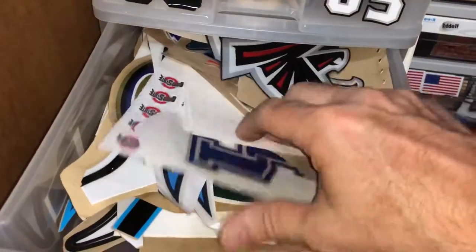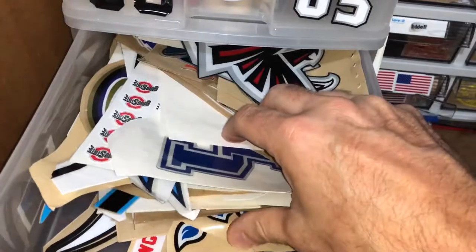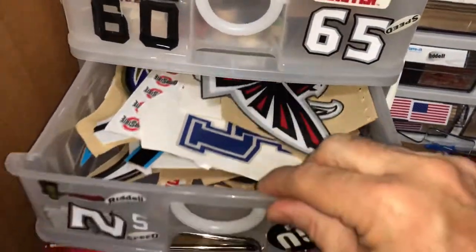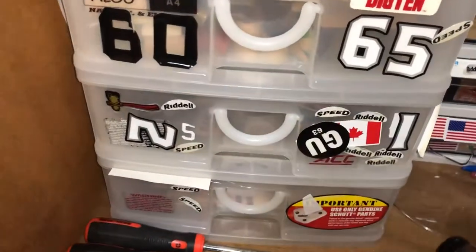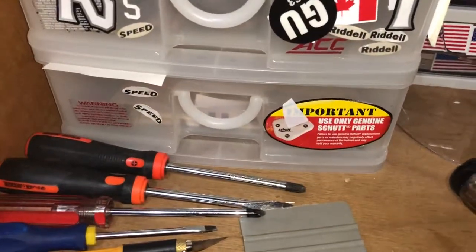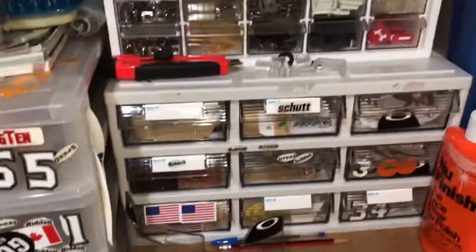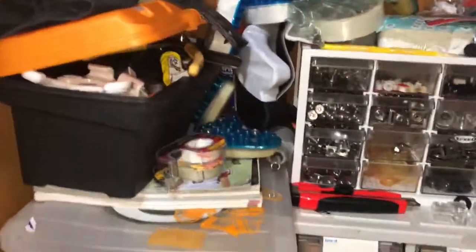Here's some upcoming projects. At some point I'll get them all done — some of them are duplicates. That's a box of decals, just leftovers or scrap decals. So that's pretty much the small stuff.